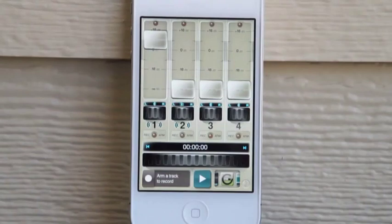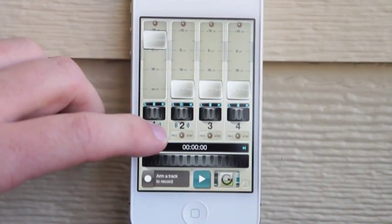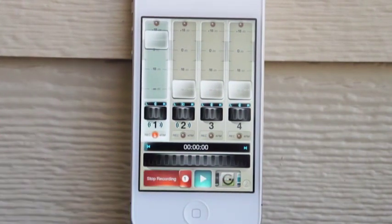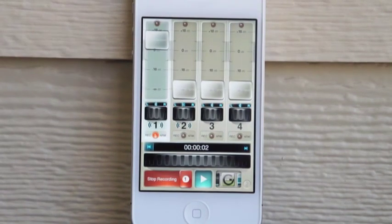Once you're inside the app, basically all you need to do is select whichever track that you want to record, slide to record, and then you're ready to go.